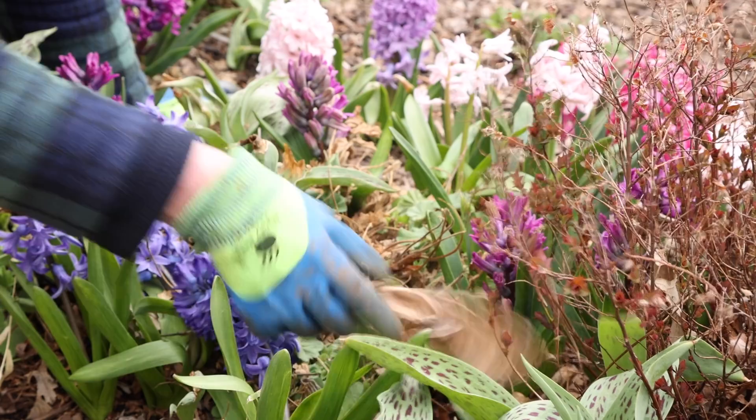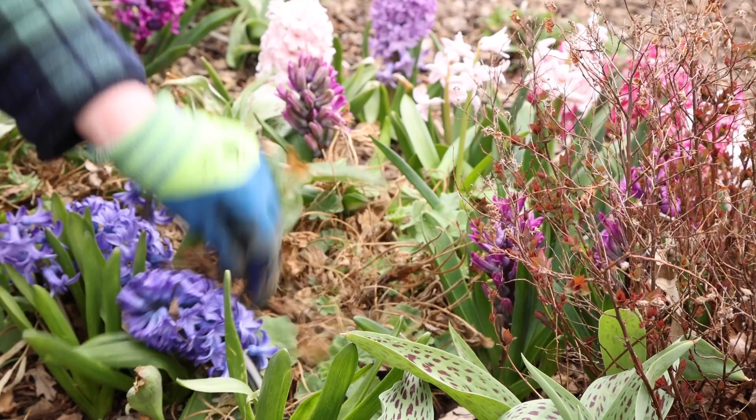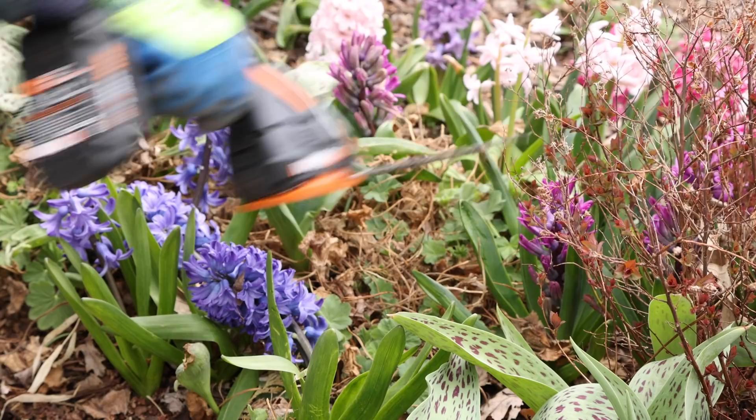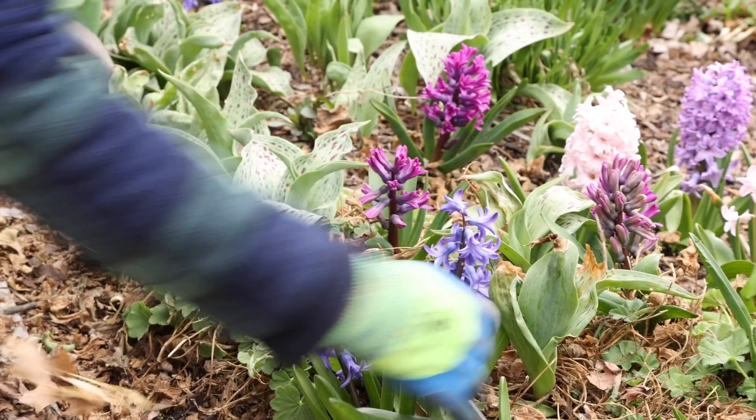I might rake some of the bigger stuff off and put it in the compost pile, but some of these little leaves in here will just sort of crumble. If I leave them down on the ground it just looks like mulch, and I don't have to pick it up at all — it'll deteriorate and be good for the soil. And if you don't get it all, that's okay, but we're going to clean off some of that so it looks just a little bit nicer and neater.